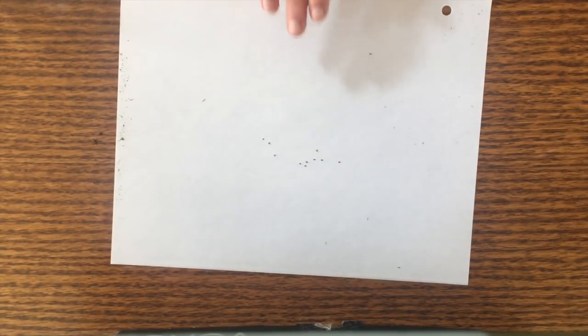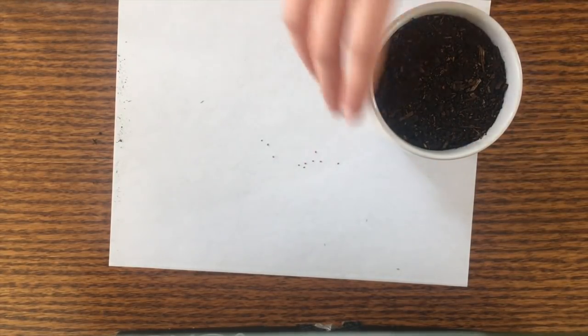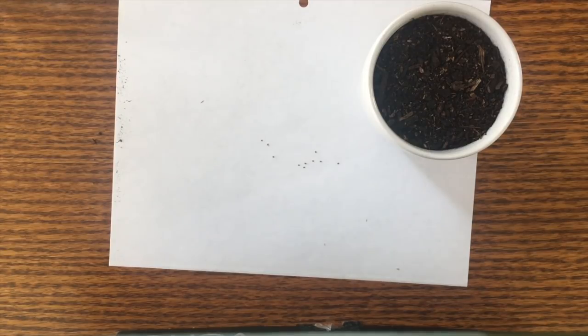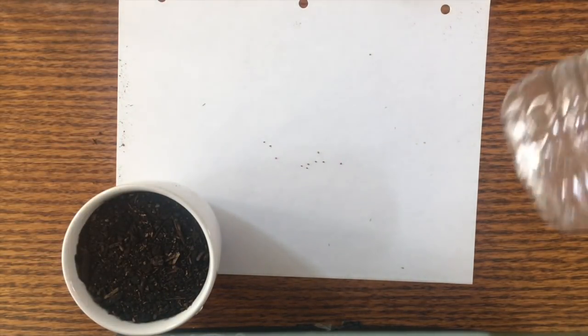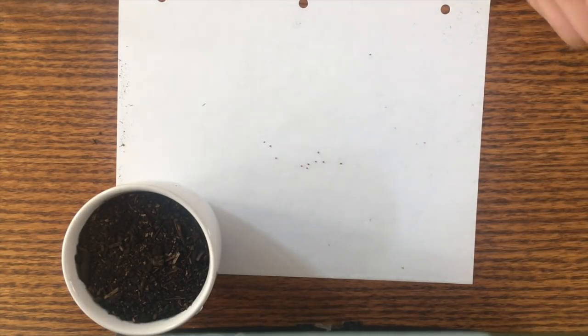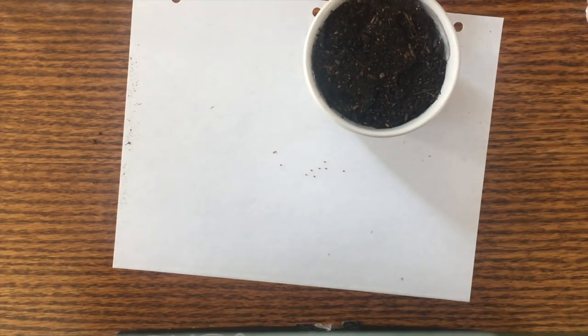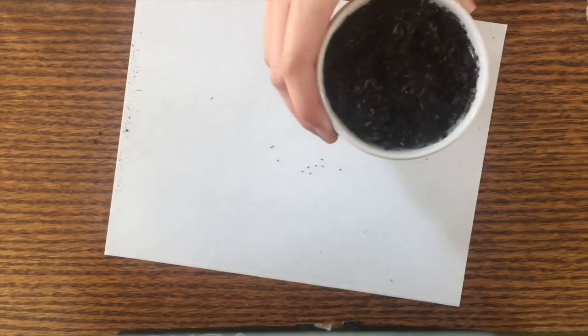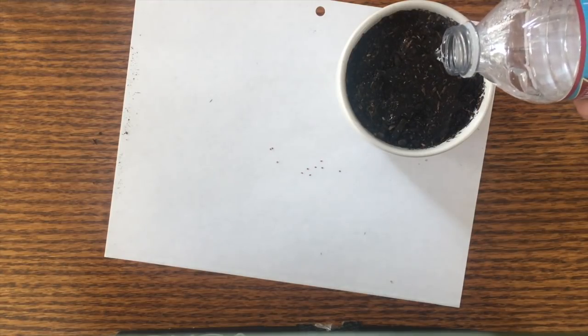Now if you have a pot or a planting pot that has a hole at the bottom you can use that too, but I don't have one of those so I'm just going to use a regular coffee cup that no one wants. Then I'm going to get some water and put that in the dirt and let that sink down — it might take some time.